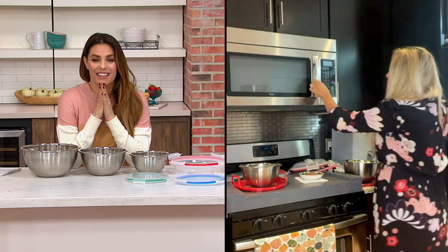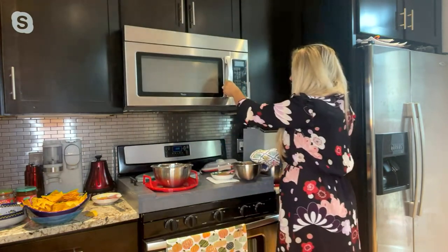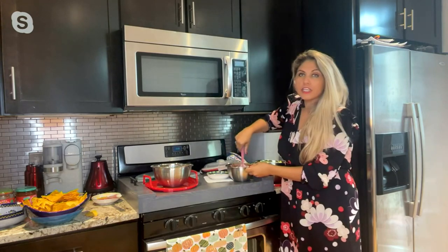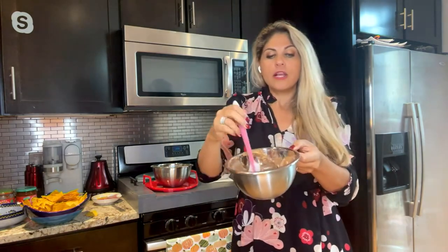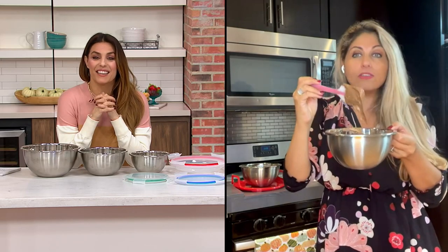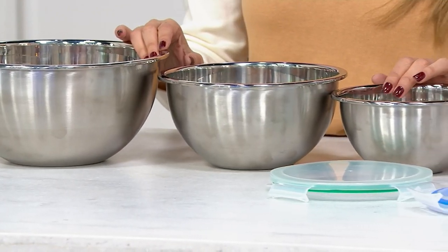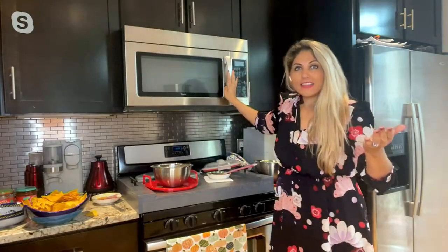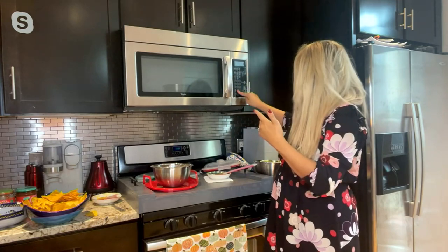My next little microwavable treat is melted chocolate. Definitely for the holidays, we're all doing our melted chocolates for the cookies, the cakes, and everything else. I love this for chocolate because once your chocolate starts to harden up, it's so hard to get it melted again. With this, when you see it starting to get a little too hard, all you do is pop it right back into the microwave on a low heat — because it's chocolate — and then you're ready to go. It goes in the microwave and right back out.